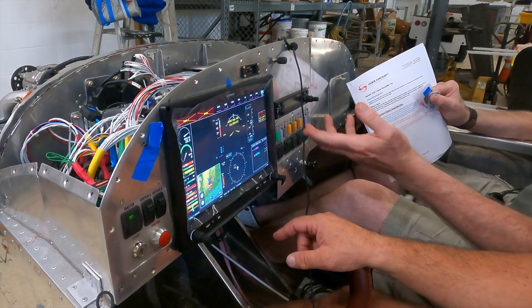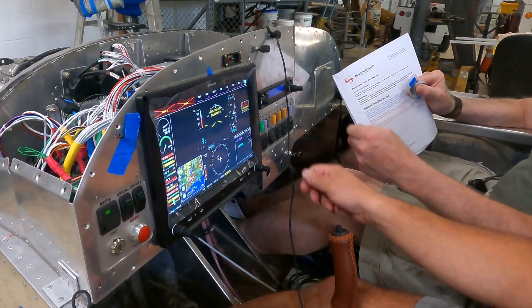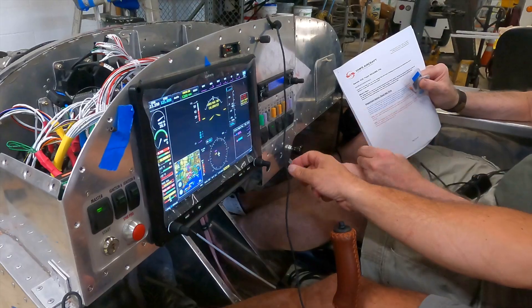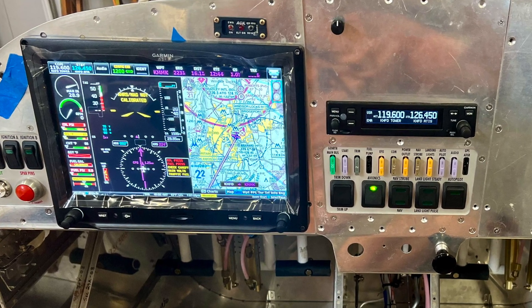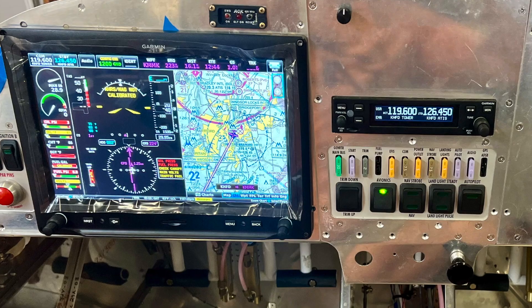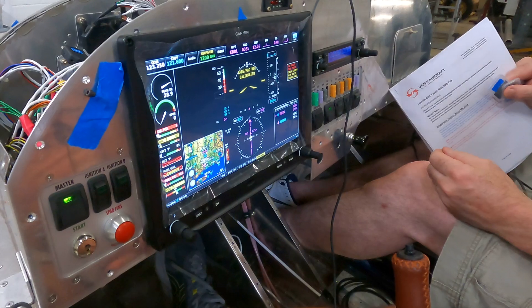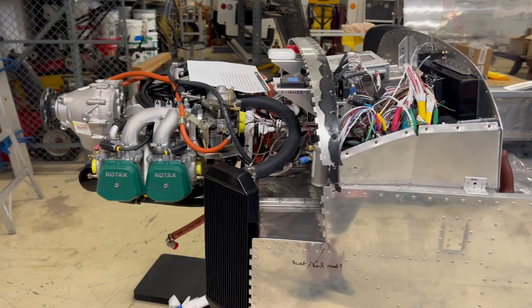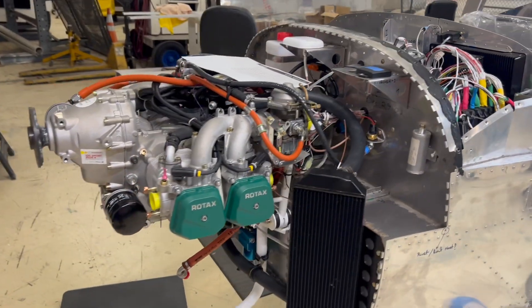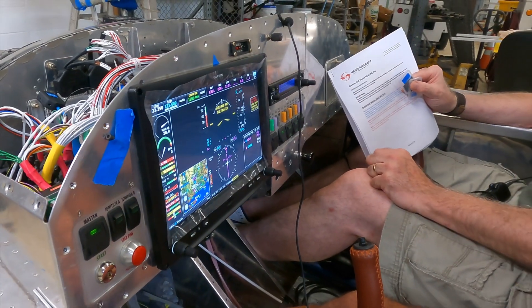We also brought the radio to life and went through its configuration, and we're basically at the point now where we've got most of the components up and running. It's confirming things like our EGTs, our RPMs, and our manifold pressure. Even though we have never started the engine, those things are showing green — they're online. We still have to hook up the EGTs and calibrate the fuel, but we've had a pretty successful evening with everything booting up and running.